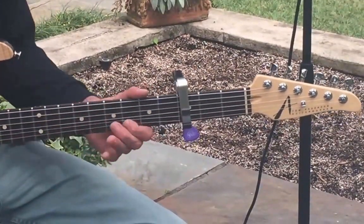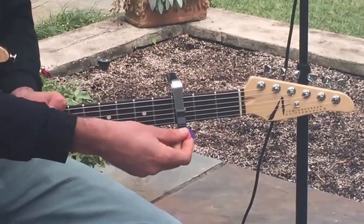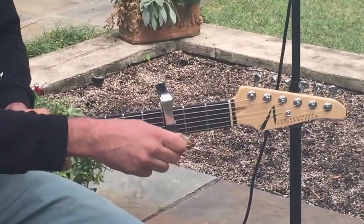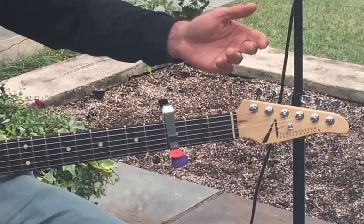...and just grab one of those off there, shred your licks, and then pop it right back in there. Another cool thing is that you can keep multiple picks in each slot, and you can keep different types of picks for different playing applications. You could even keep a thumb pick in there.